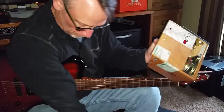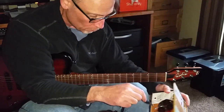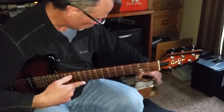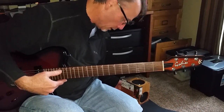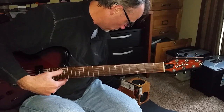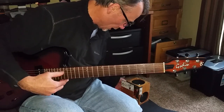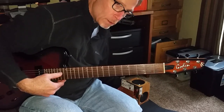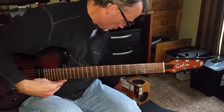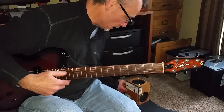I'm going to give you a little demo here. I like to play it with the lid open — it gives a different sound. Opening and closing the lid changes the sound.